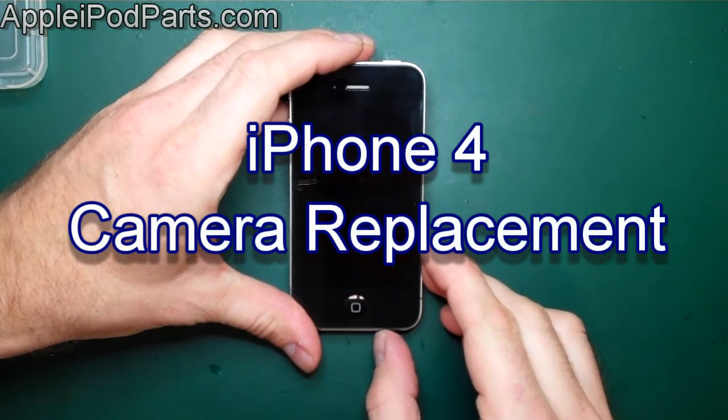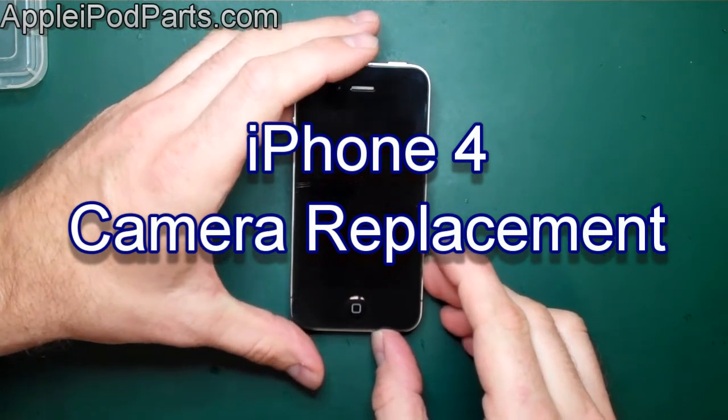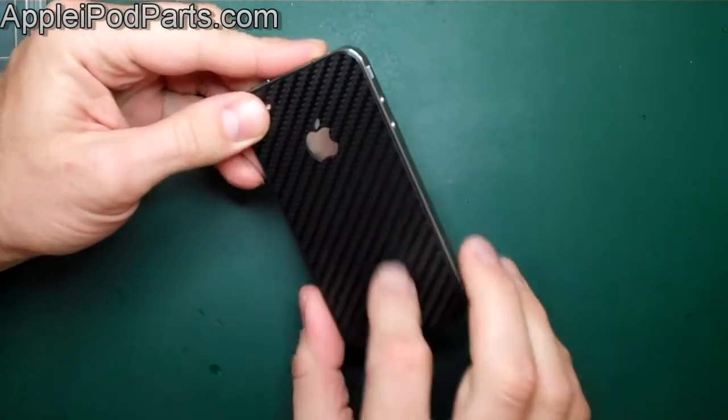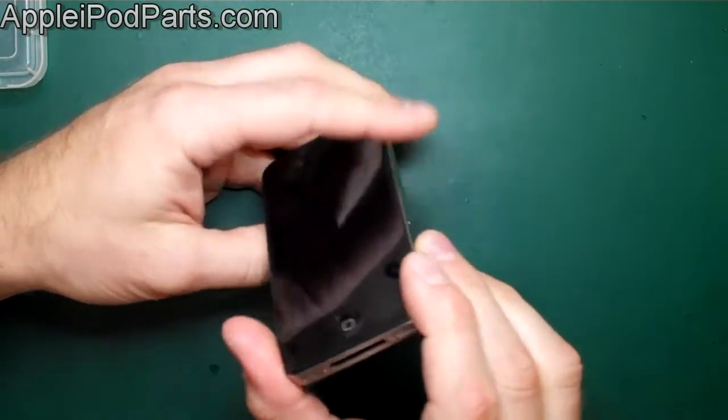Hi, I'm Neil Barker and welcome to my guide on complete strip and reassembly of the iPhone 4. We start off with our iPhone 4 — nice little carbon stick on the rear there, but apart from that, standard iPhone 4.